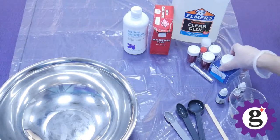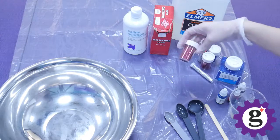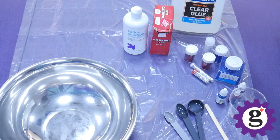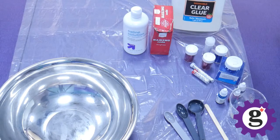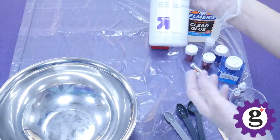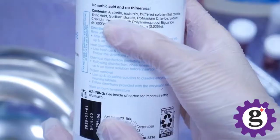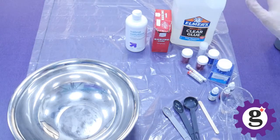I have some glitters of various colors — for this one I'm doing red, white, and blue, and I also have some silver. Then we'll need some clear glue. I have this Elmer's clear glue, but you can use Elmer's white glue or glitter glue. You just need four ounces per batch, and then we need some baking soda and saline solution. The saline solution or contact solution needs to have the ingredient of boric acid. This is the key ingredient for the slime.